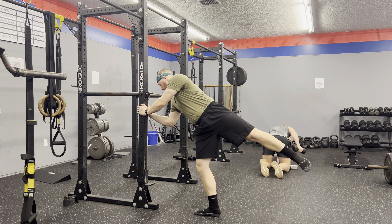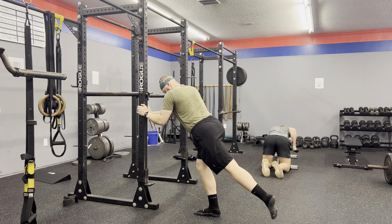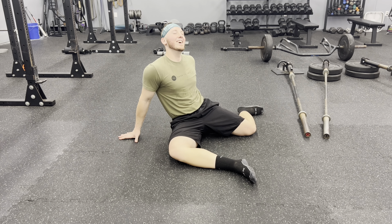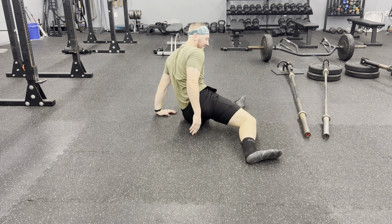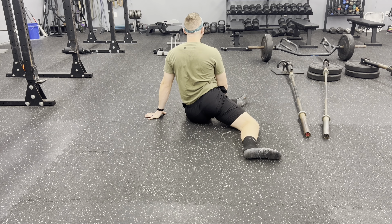Then finishing up with some hip openers — airplanes, whatever you want to call them. I really want to close off that hip; I do a good job at turning that hip inward and closing everything off while maintaining a straight knee. Then just some 90/90 switches, really working on internal and external rotation, trying to get into the movement, feeling the hips moving around and becoming more fluid.